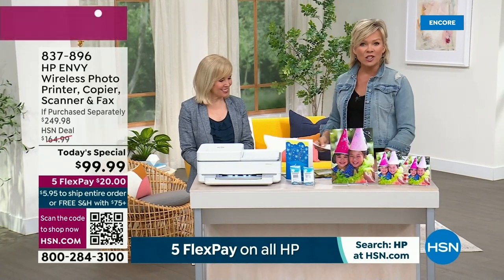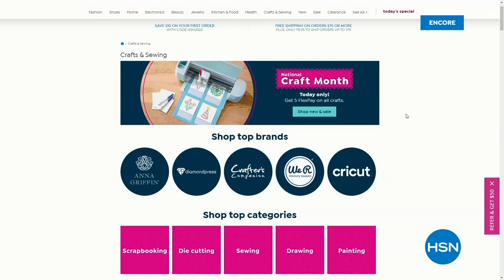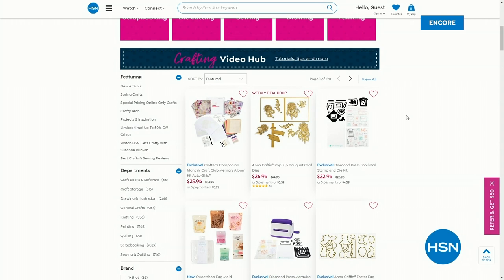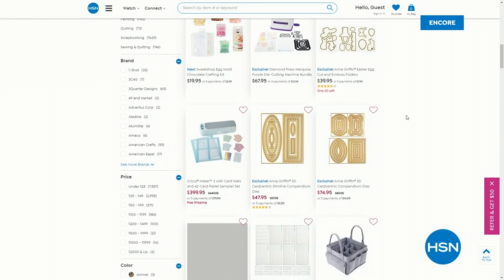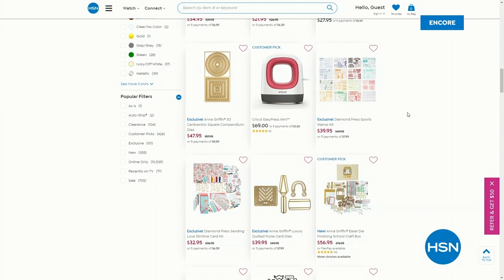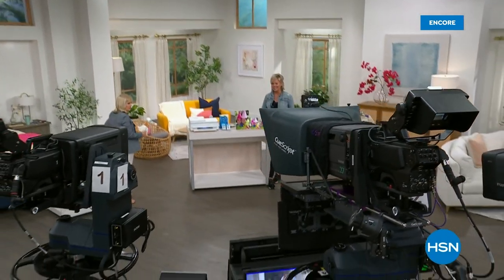Check it all out on hsn.com — it's not only HP month, it's also national crafting month. A lot of crafters are using their all-in-ones like crazy. And HSN just started five flex on all crafts. There are all kinds of tools and new things on hsn.com from all different crafting departments. And coming up next is a brand new HP laptop — around 300 bucks, 14 inches.